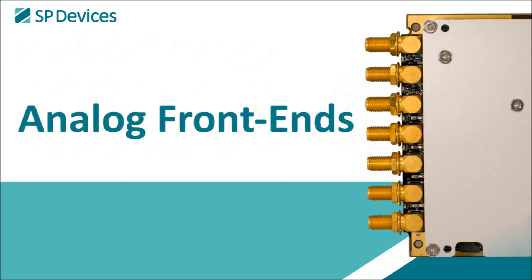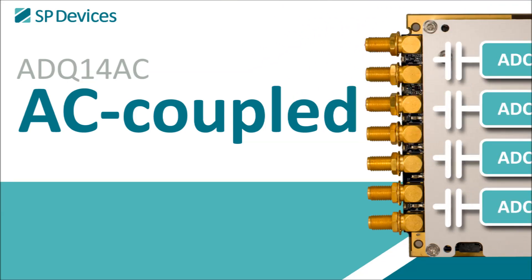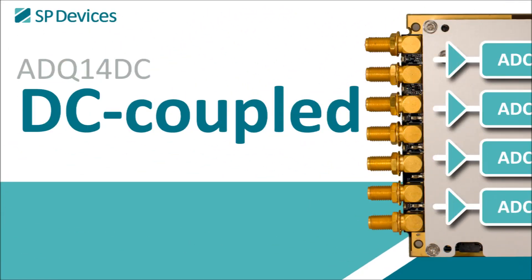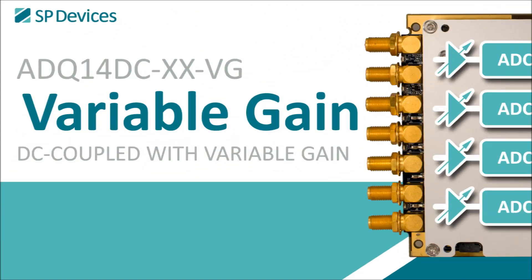There are three types of analog front ends: ADQ14AC, which is AC coupled; ADQ14DC, which is DC coupled; and Option VG, which combines DC coupling and variable gain.